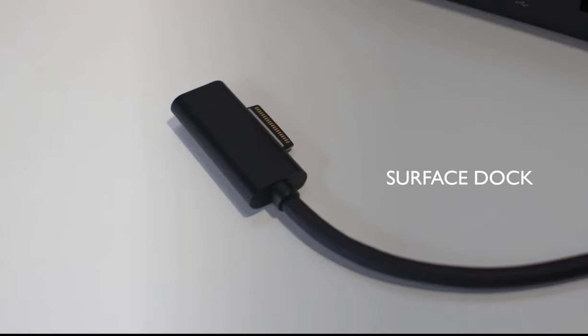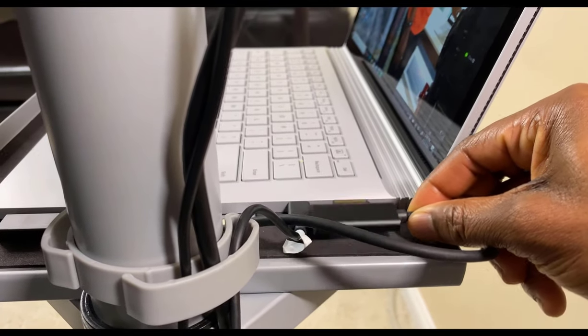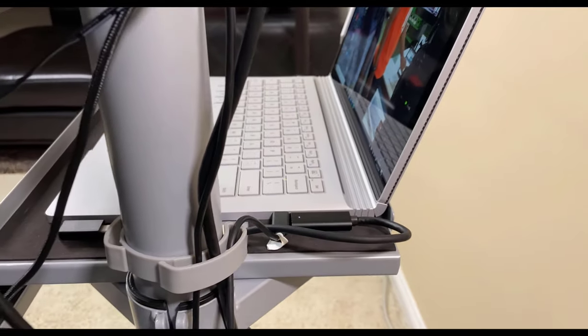Now we're going to connect the Surface Dock to the Surface using the Surface Connect port. Insert the Surface Dock into the Surface Connect port and we are all set and ready to go.